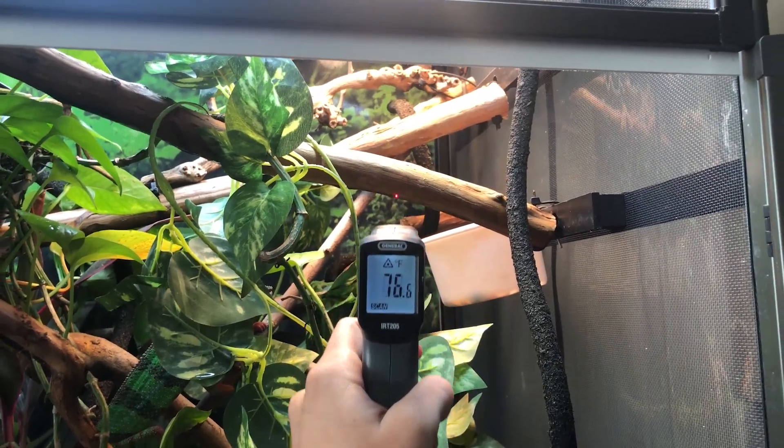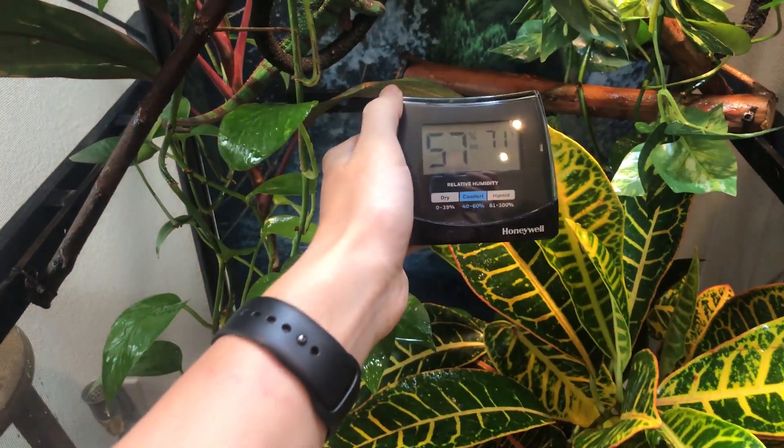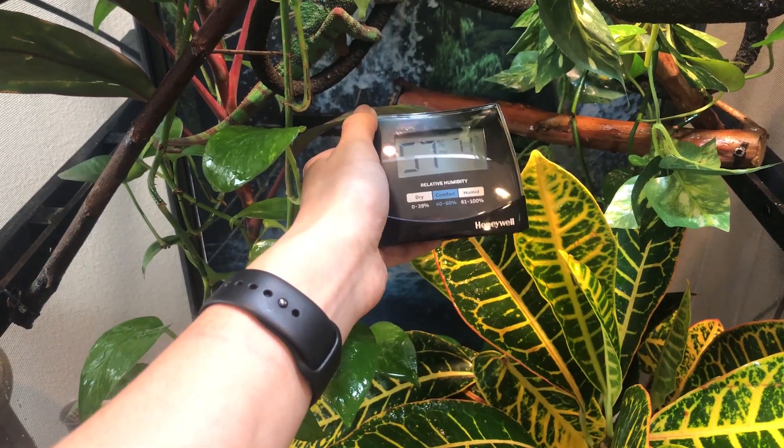Number four: another common mistake is people don't have a way to measure proper temperature or humidity levels. Every gender, age, and species of chameleon has a very specific temperature range and humidity range in order for them to thrive. Without a way to measure these, you're just guessing. I'd recommend getting a temperature gun from Home Depot or Lowe's, and a digital hygrometer from Target, Walmart, or Amazon — wherever you prefer.